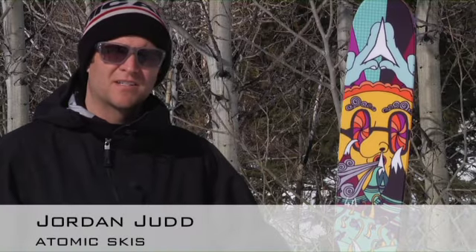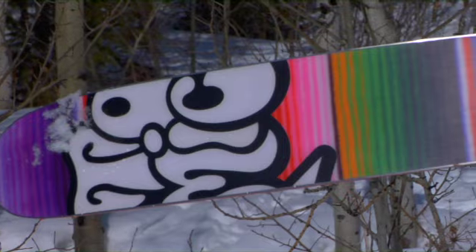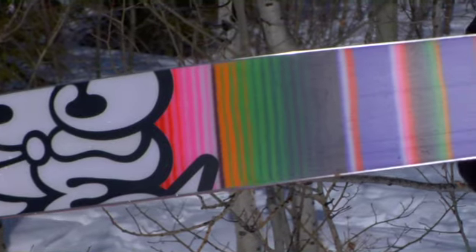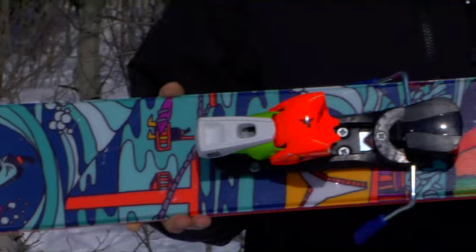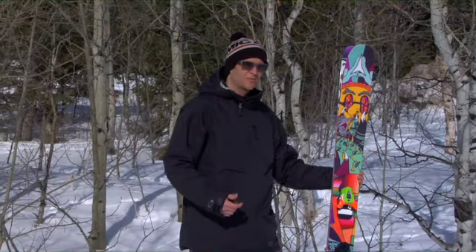This is the 2011-2012 Atomic Bent Shetler. It's Chris Bent Shetler's pro model, one of our pro athletes. Chris hand-drew all the graphics himself. It's 123mm underfoot, comes in a 183 and a 192.